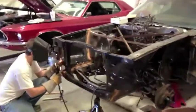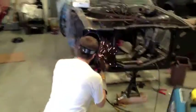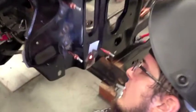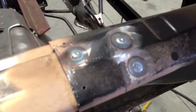And so it begins — the welding on Larry's 71. She's coming together, Larry. She's coming together. Starting to become solid.